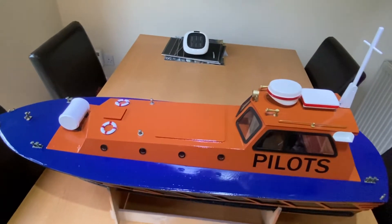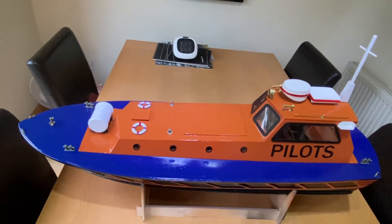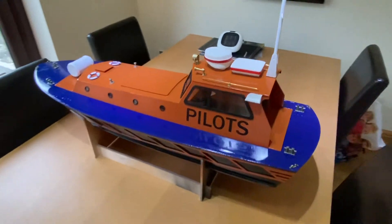I've got to do a little bit of tweaking on the rudder and the controls for the rudder, but other than that it's come out really well.